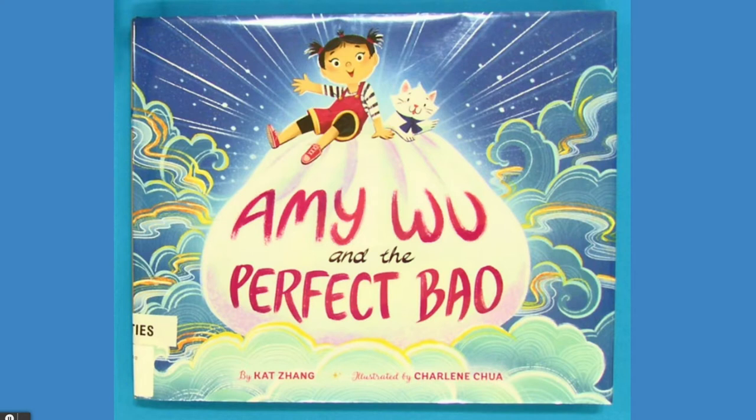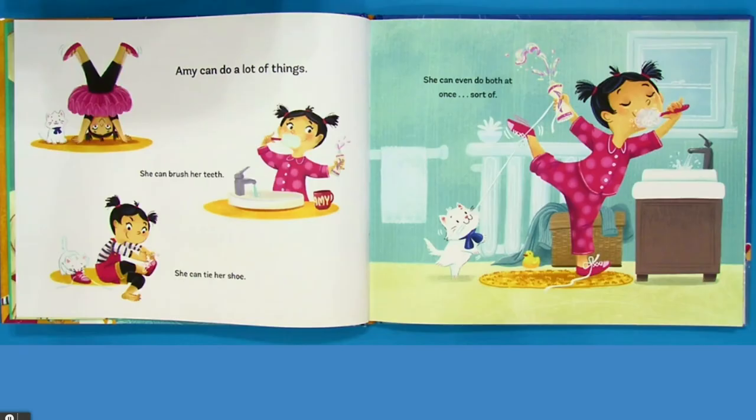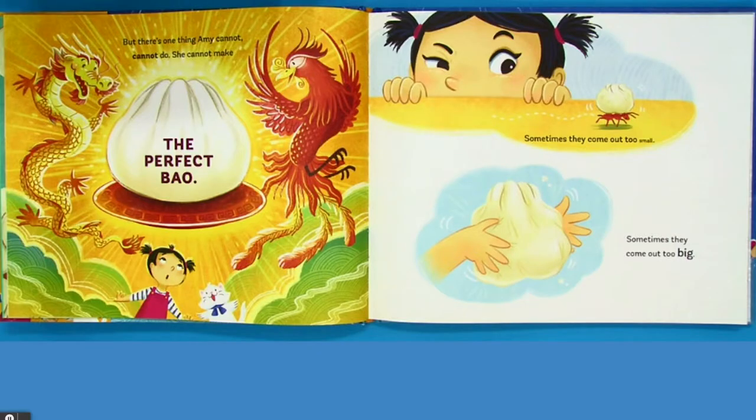Amy Woo and the Perfect Bow — bow like bow and not like bow. Amy can do a lot of things. She can brush her teeth. She can tie her shoe. She can even do both at once, sort of. But there's one thing Amy cannot, cannot do. She cannot make the perfect bow.